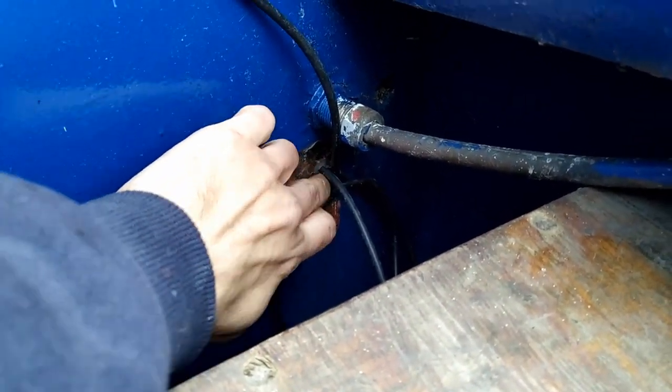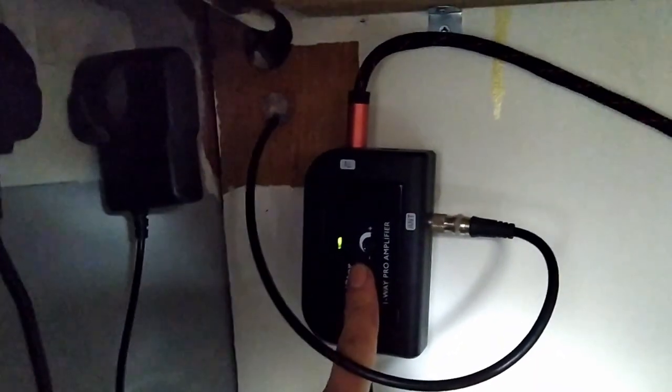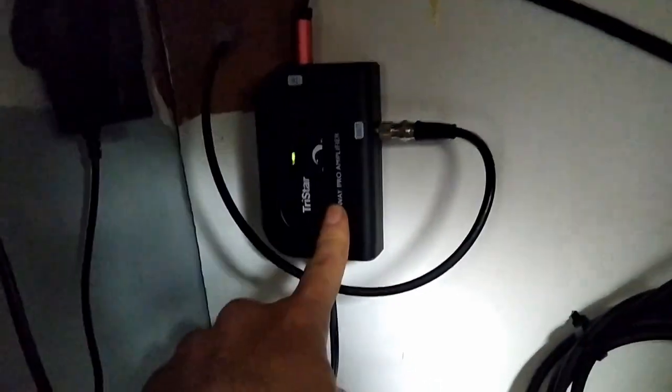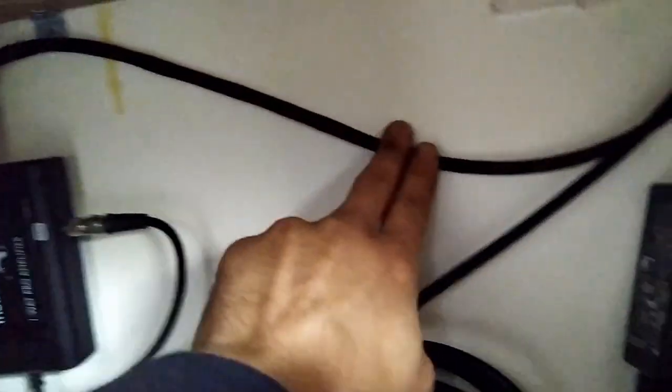The cable just comes in, goes down and into the boat. I've siliconed all around there to seal that off. It comes out into the cabinet underneath the TV. It comes in through here and goes into this, which is an aerial booster. This was about £10 - a really cheap aerial booster but it does a fantastic job and only uses about five watts of power. I've got that plugged in and then an aerial cable coming out of the booster, going up through a little hole in the top of the cupboard into a conduit - it comes out there.